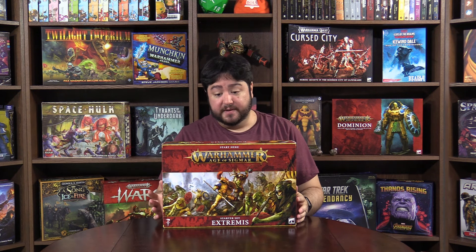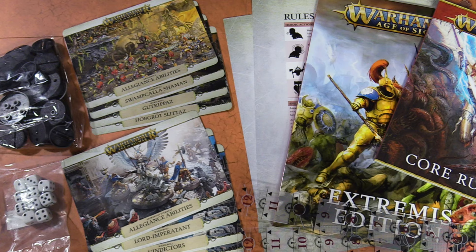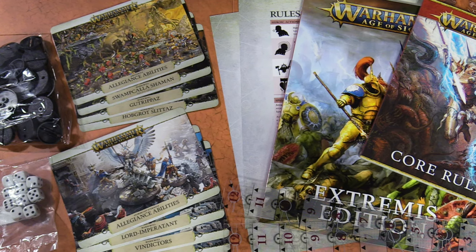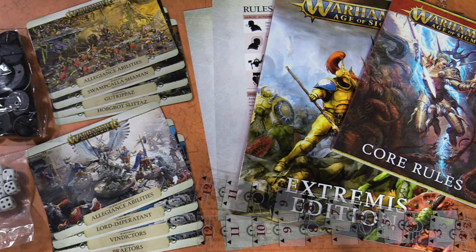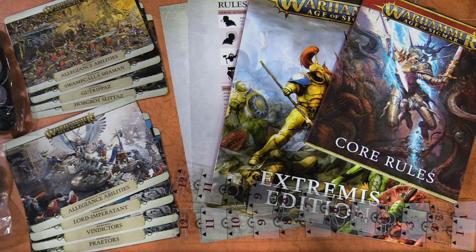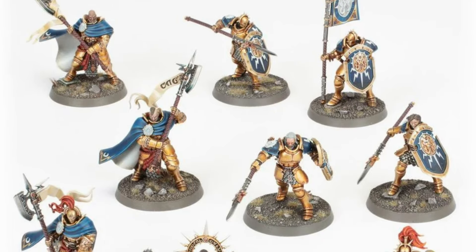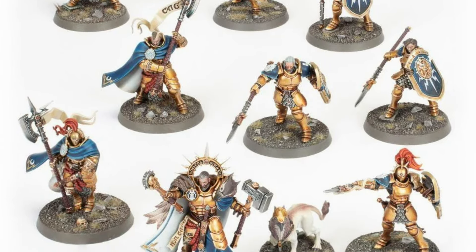This is the big one — I know everybody's excited about this. There are three different starter sets, and the Extremis set is the extreme version. You get a ton of stuff: a starter booklet, a bunch of terrain, 10 dice, two range rulers, two reference sheets, a bunch of warscroll cards, and miniatures — 32 total.